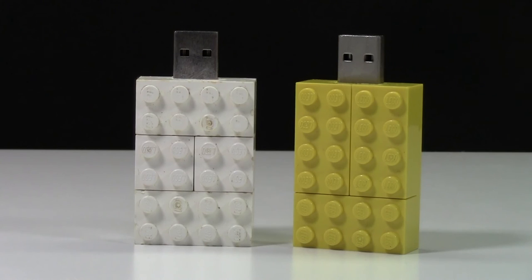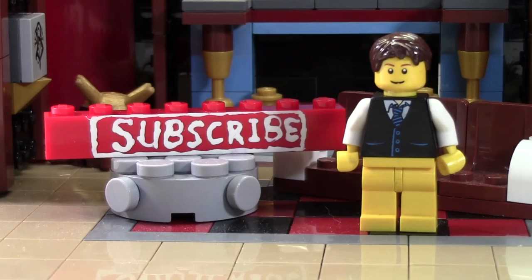Thanks everybody for watching, and I really hope you enjoyed the review of these two LEGO USB sticks. Thanks so much for watching this BrickLover18 LEGO video. If you enjoyed this video and you want to subscribe for all LEGO all the time, click the subscribe Brick and you'll subscribe to our channel. If you want to see more of our previously uploaded LEGO YouTube videos, check the cards as there's a playlist there containing all our videos. If you want to see more of BrickLover18, head on over to BrickLover18.com where you'll find the links to our Twitter, Instagram, and brick plan. Don't forget to leave a like on this video as well as a comment, and don't forget to subscribe if you haven't already. Thanks everybody for watching, and I hope you have a great day.